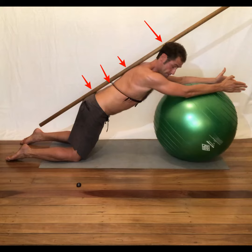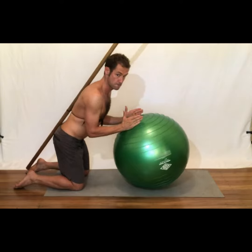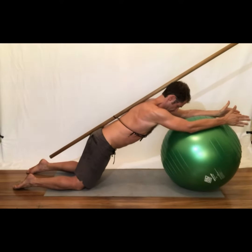Exhale as you return to the starting position. Perform the exercise at the suggested speed, number of repetitions, and sets as indicated in your program.